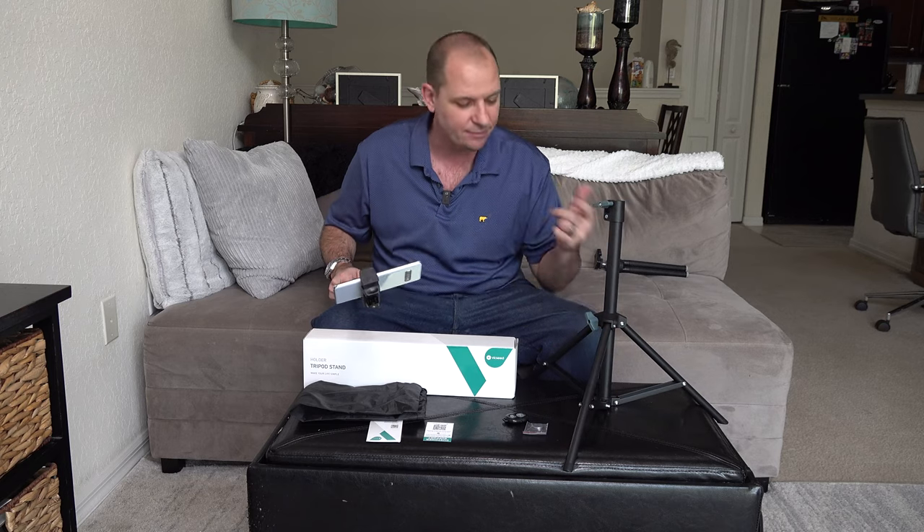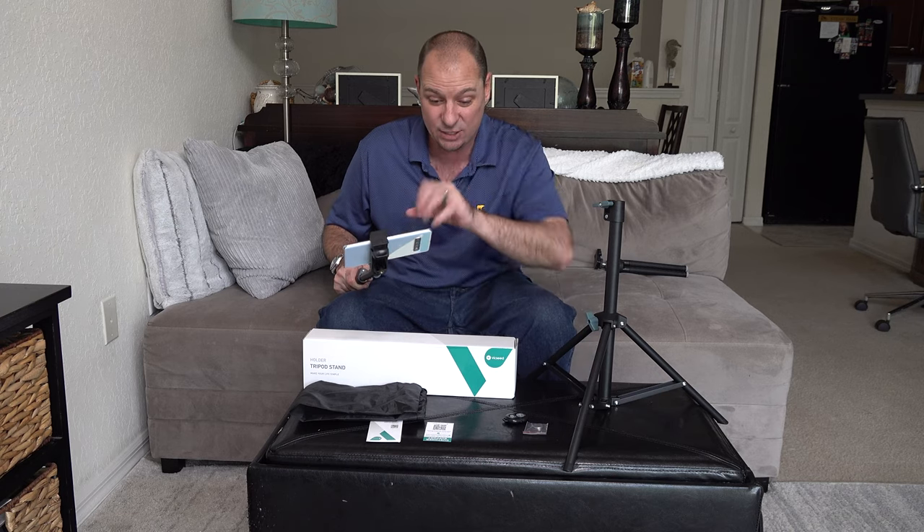So you're on Amazon trying to figure out which one of these tripod selfie stick smartphone holders to buy? I'm going to help you out today because I've got the one from Vixeed, brand new on the market. It's the Vixeed selfie stick tripod for any smartphone with a Bluetooth remote. We're going to do a full review and demo in today's Hobart's Reviews.